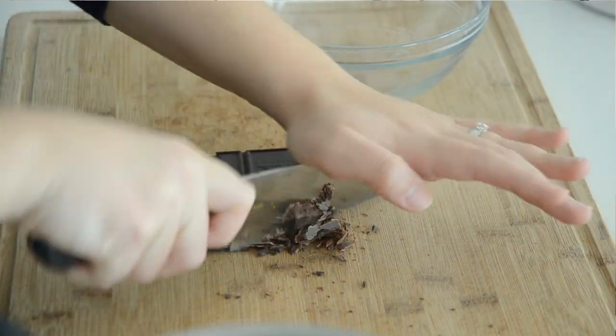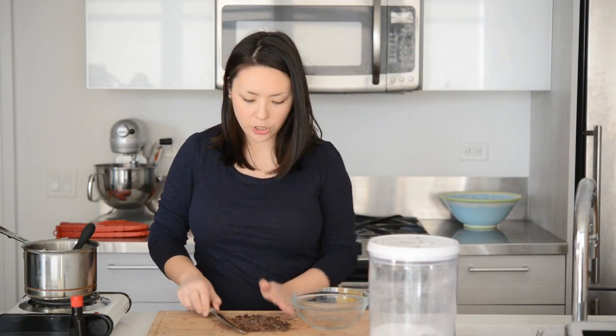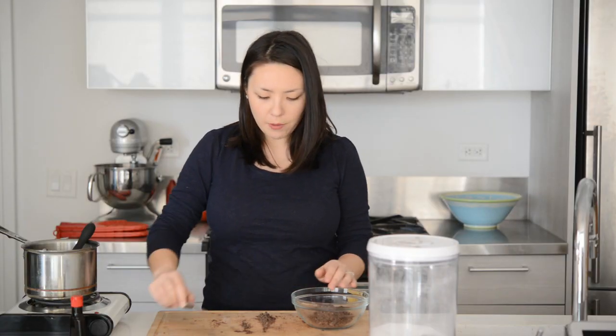In the meantime, we're going to chop up our chocolate. I've got two ounces of bittersweet chocolate here, but if you don't like it so dark, you could do semi-sweet or milk chocolate as well. I'm going to take my chocolate and transfer it to a heat-proof bowl. We're actually going to microwave this in 30-second intervals until it's melted, and then add it to the hot milk. I find that when you add the big pieces straight to the milk, it's kind of hard for it to melt and it's not as smooth.